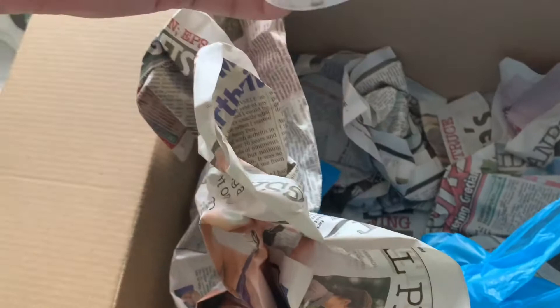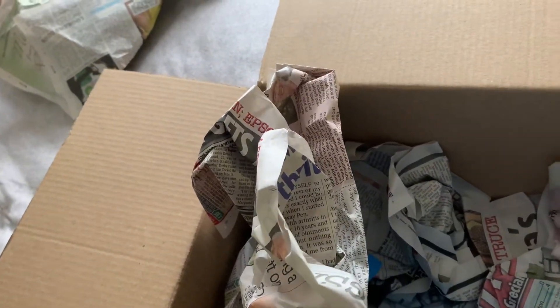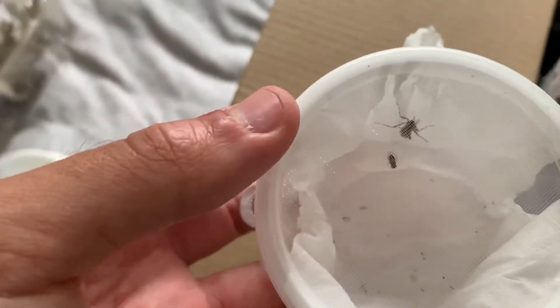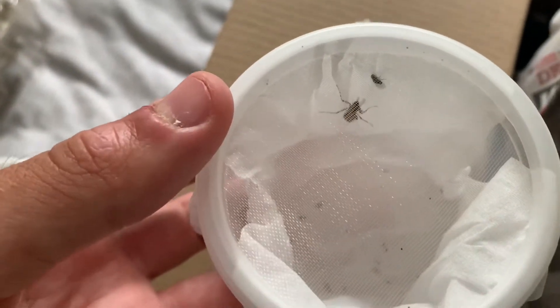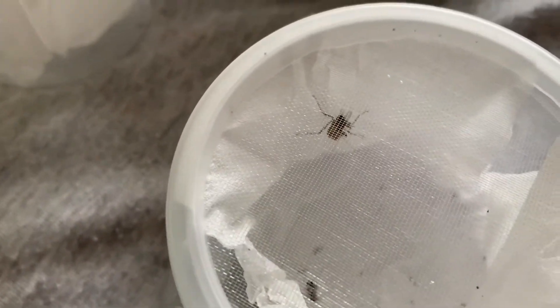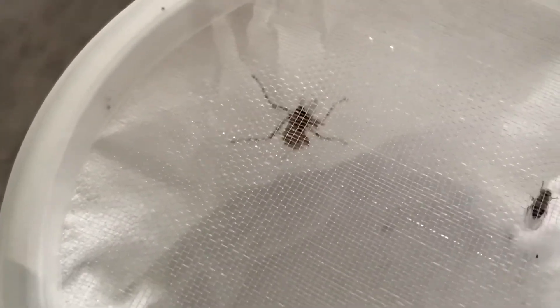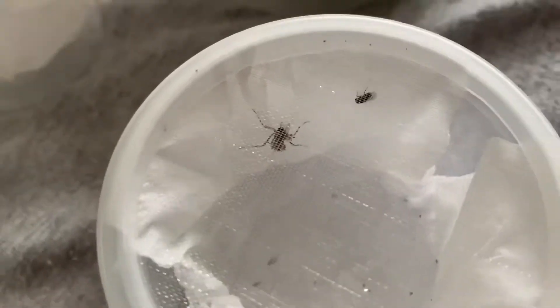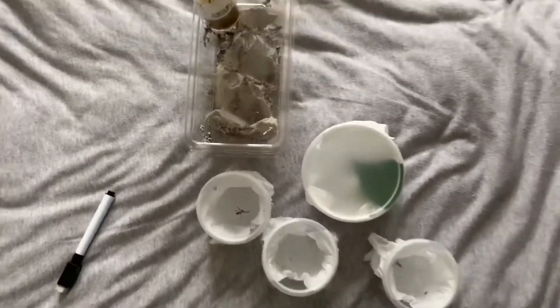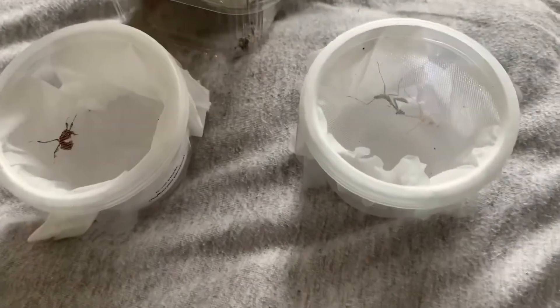Moving on to the Malaysian flower mantis - they've actually packed some fruit flies in here with him, which is great. He is in there, you can't see him too well, but he looks in good health. Oh, he's actually got a fly! You can just see the wings at the top there - so he obviously didn't mind getting transported. He's chilling, he's eating, so that's always good to see.